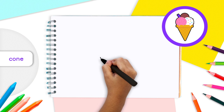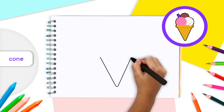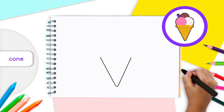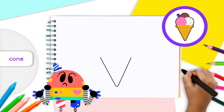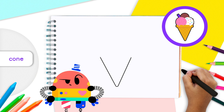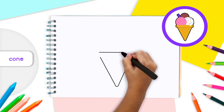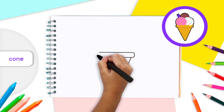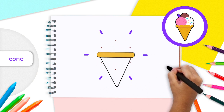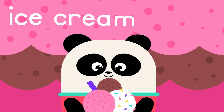We are going to start at the bottom and draw our ice cream cone first. Draw a big triangle, but instead of the top pointing up, make it point down — a downward triangle. To hold the ice cream scoops, we'll need a strong base, so draw a thin rounded rectangle right above the triangular shape. The base should be wider than the triangle and have rounded edges.